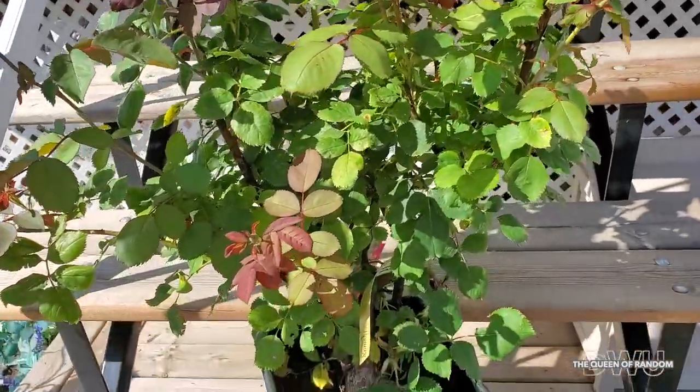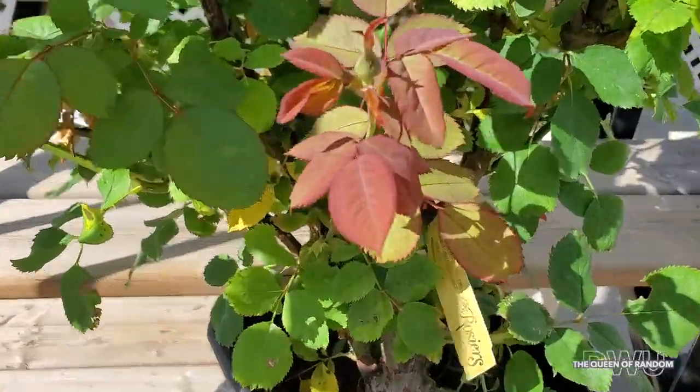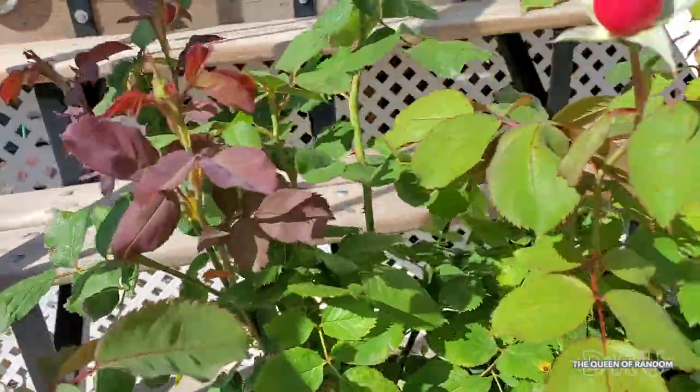In a couple of days we'll find a spot in the yard and plant our rosebush. As the days pass on, you can watch the buds open.